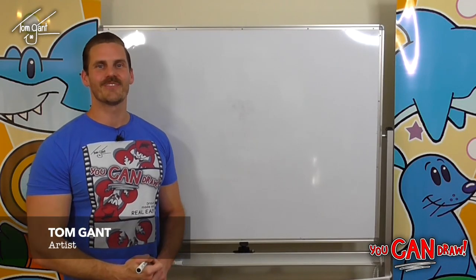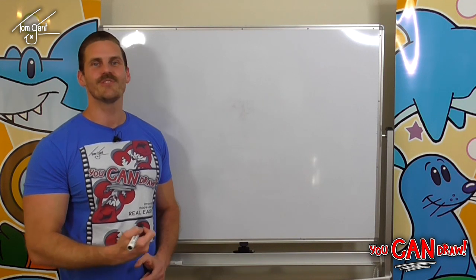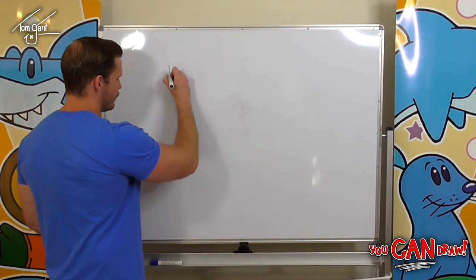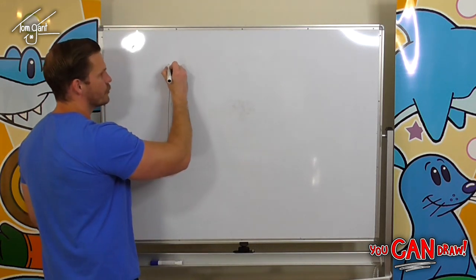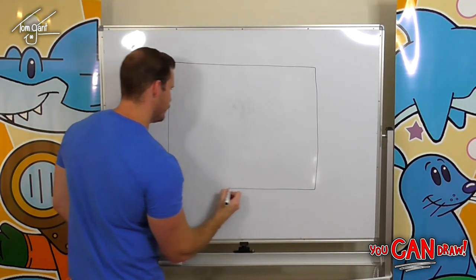Hey guys and welcome back to You Can Draw! I'm Tom Gant and today we're going to learn how to draw a super cute jellyfish. The first thing we need to do is grab a piece of paper and turn it on the side so we've got it in landscape.